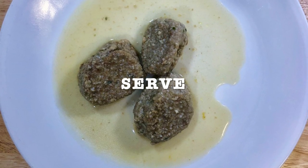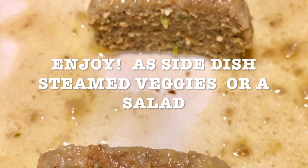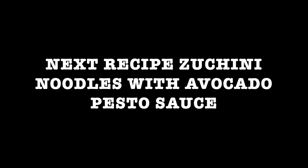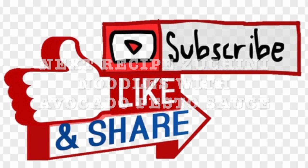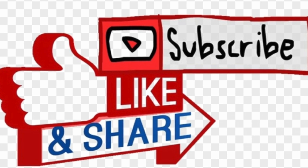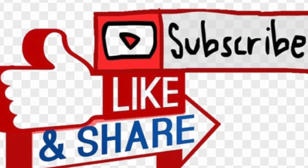Don't they look amazing? You can serve them with veggies or a salad. Next recipe: zucchini noodles with avocado pesto sauce. I invite you to subscribe, like, and share with your friends and family. Thank you for watching. Stay tuned and see you next time!